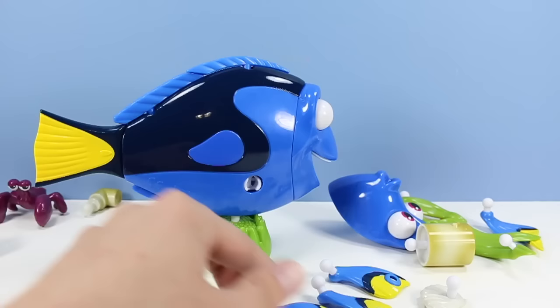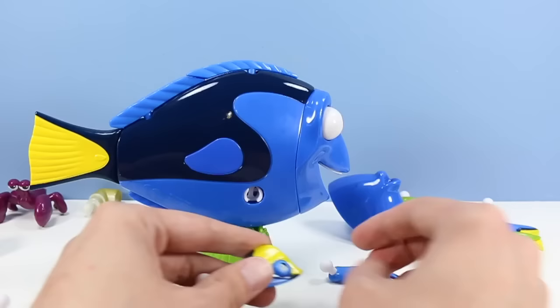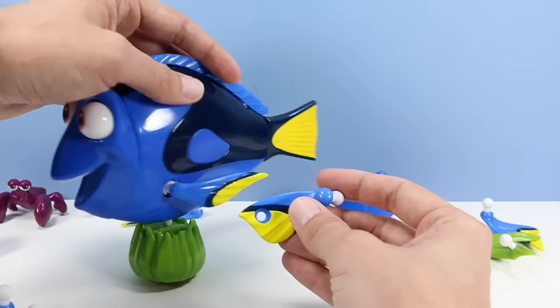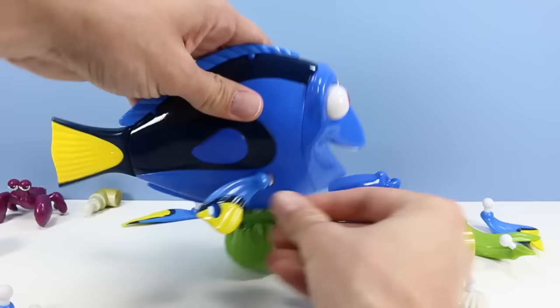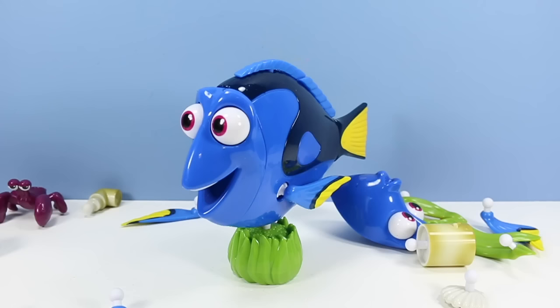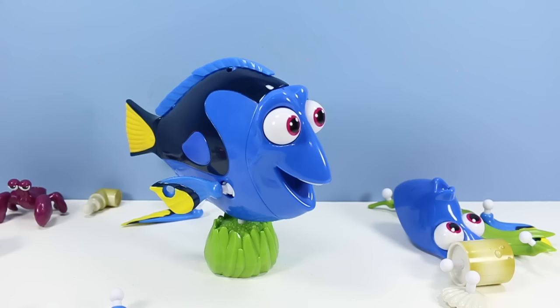Let's get another tail fin on here. It's kind of a wavy fin. It looks like these fins are going to hold stuff - there are holes on them for other joints. Let's just replicate what we've got going here on the other side. So the most basic build is done, built and ready to go. You might want to see the sequel to Finding Nemo though - I'm not sure what it's called, but it's probably going to be a really cool movie. But there's the basic toy.